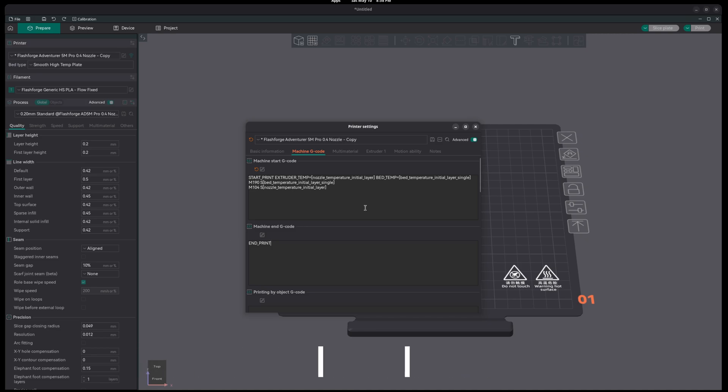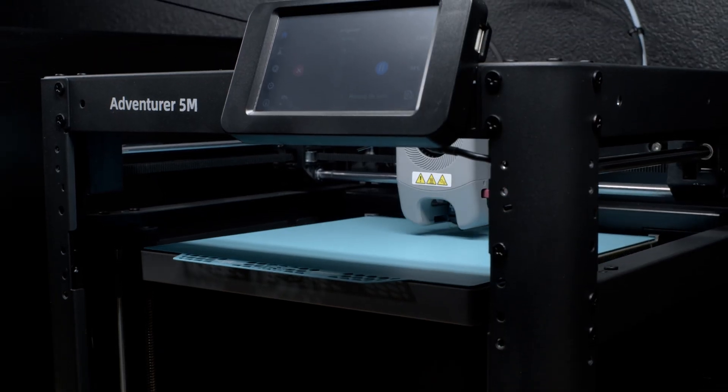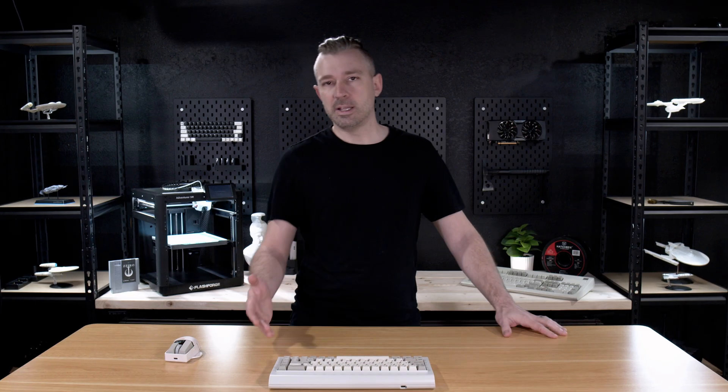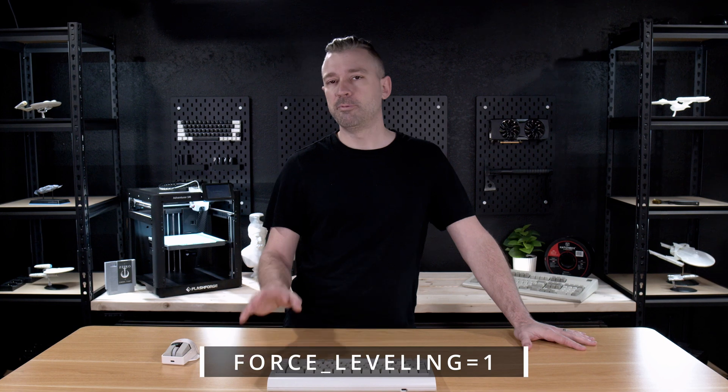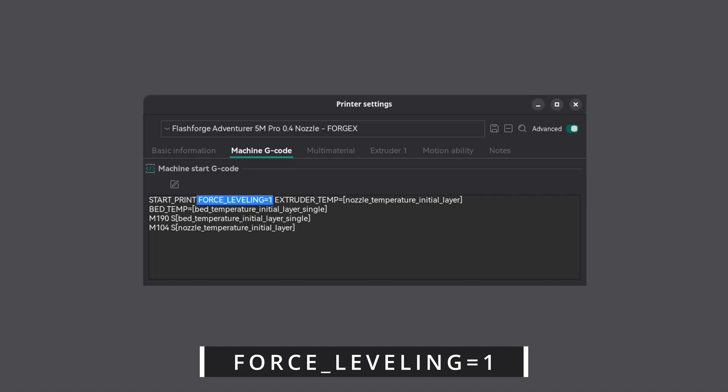If you prefer your printer to do an automatic bed level before each and every print, I don't really care if this adds an extra two or three minutes to my total print time — I like knowing that my prints are going to have the best first layer possible. This is completely optional, but if you want to add this feature, directly after start_print in our start print macro, we want to enter force_leveling 1.